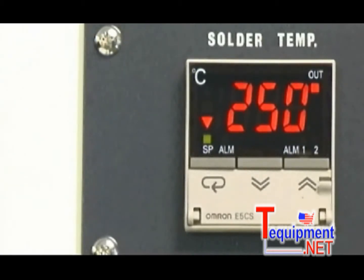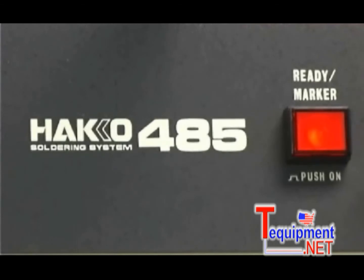When the solder temperature reaches the set temperature, the temperature control lamp will illuminate and the locator lamp will illuminate, indicating the unit is now ready to use.